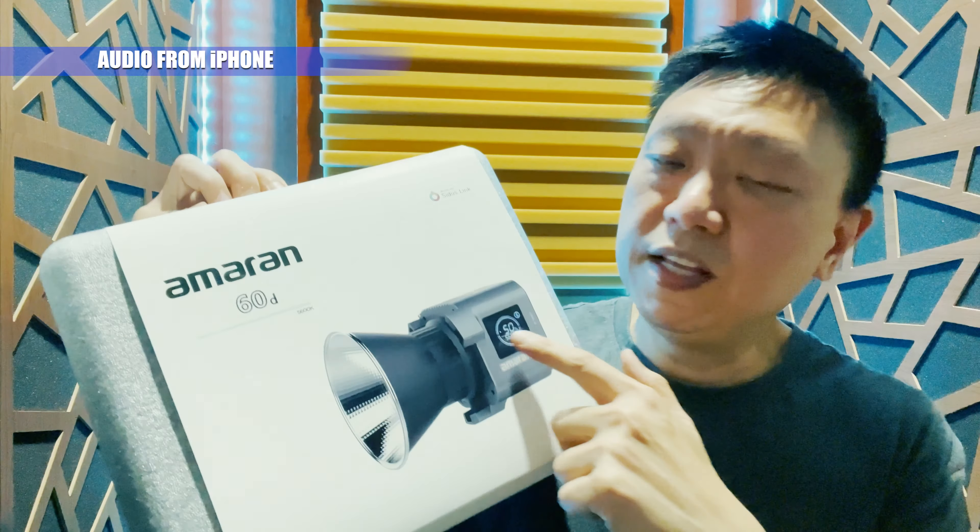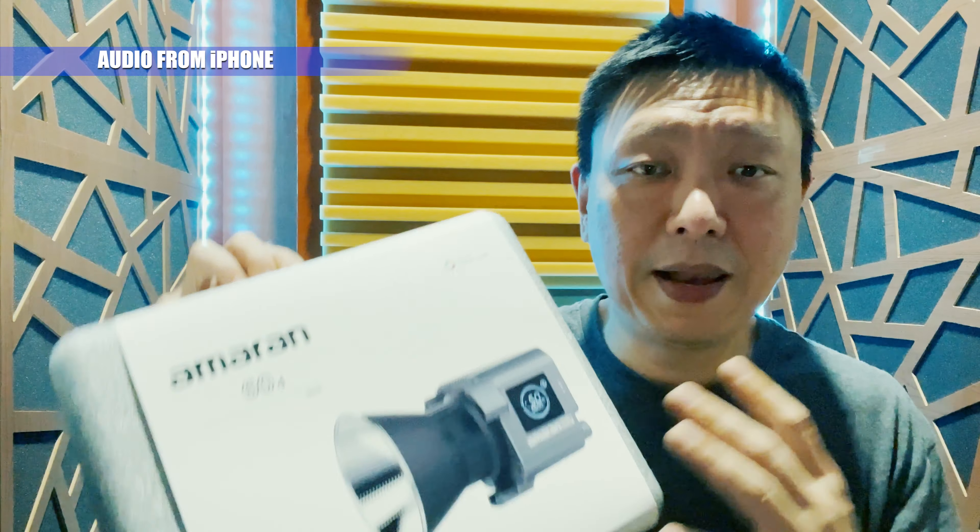I have two things for you to upgrade first: your lighting, and second, your sound. I'm using the same camera here — an iPhone 12 Pro Max — and I've changed the lighting. This is using an Emran 60D, one of the lowest-end lights, very small, fits into any small space like this studio. Now I'm going to show you how it looks with an Aperture Light Dome Mini 2, a light modifier about 28 inches across with a grid to direct the light.